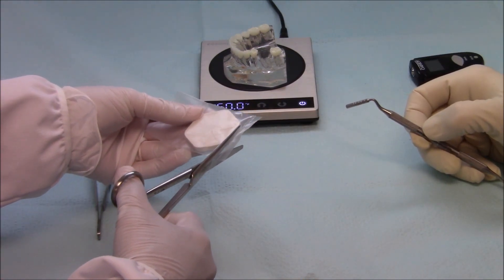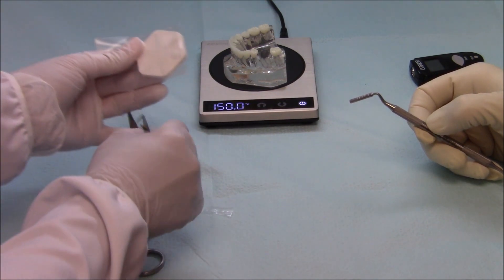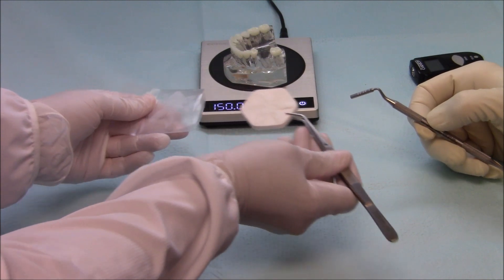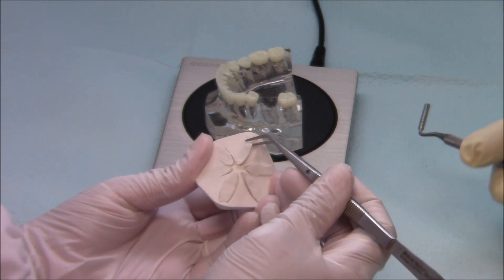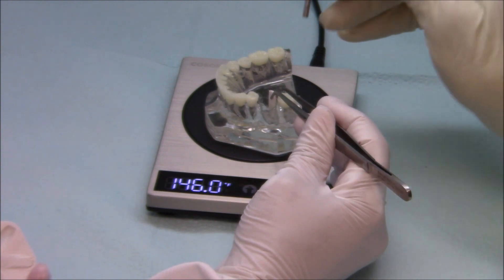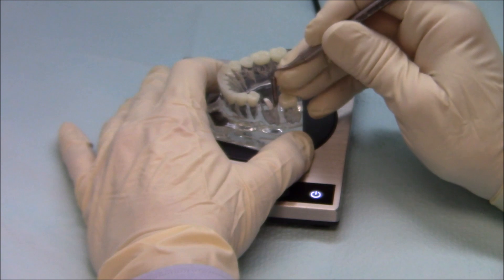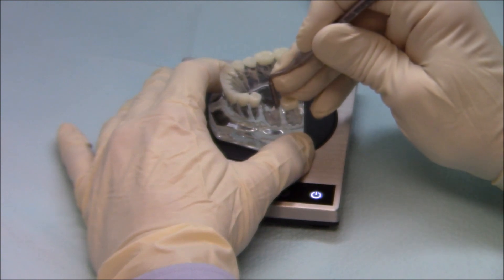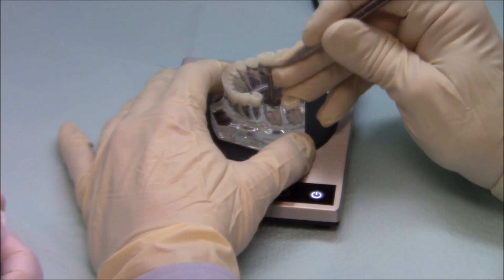The bag is then opened and the tray is placed on the operating table. As you can see, the petals have a pointed end and a blunt end. Pick up the petal with cotton pliers at the blunt end and place it into the extraction socket. Use a bone graft packer to press the graft material into the socket. As the petal contacts the bone, it melts and fills the root system with chilled graft material.